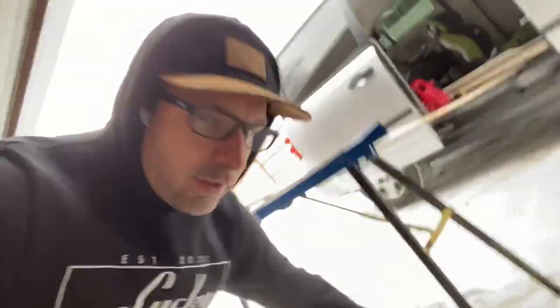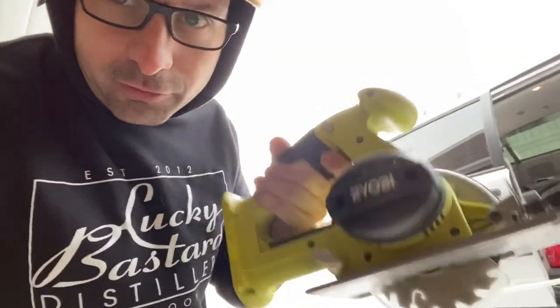Got my wood here ready to cut with just a little portable saw.